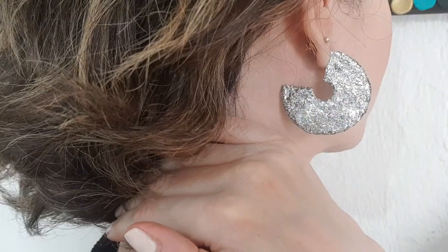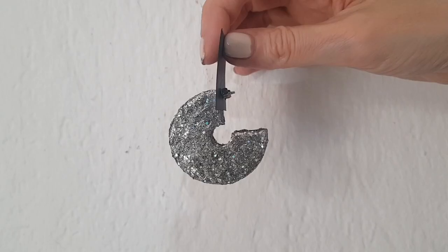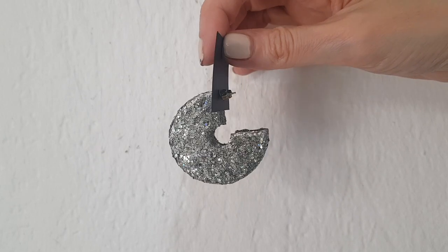Hey guys, it's Renesia today. I thought I would share with you how to make these broken record hoop earrings. They're actually really easy to make.